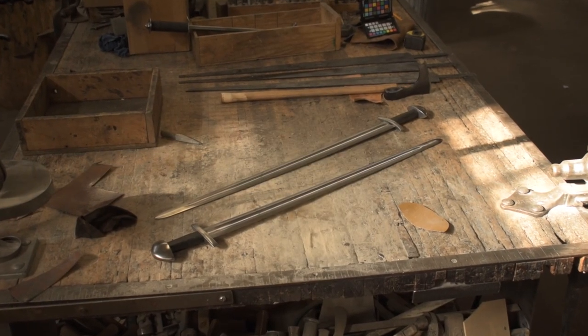Hi, today we thought we'd break it up a little bit, come into the shop at Arms & Armour and talk about one of our newest pieces. This is the Viking training sword. It's something we've been working on for a while, trying to get input from people out there doing actual sword and shield combat, trying to get their input on what makes and doesn't make a good trainer for them. This is the piece we've come up with.